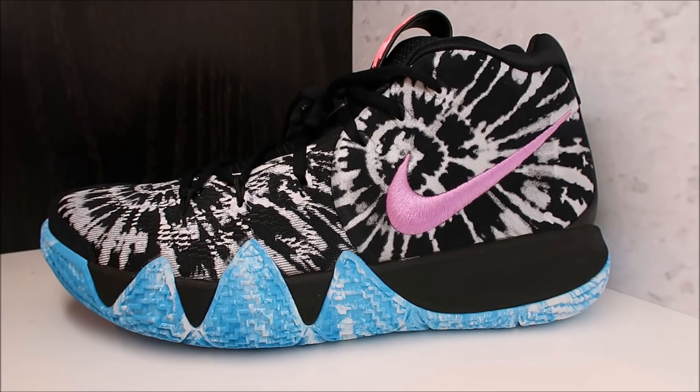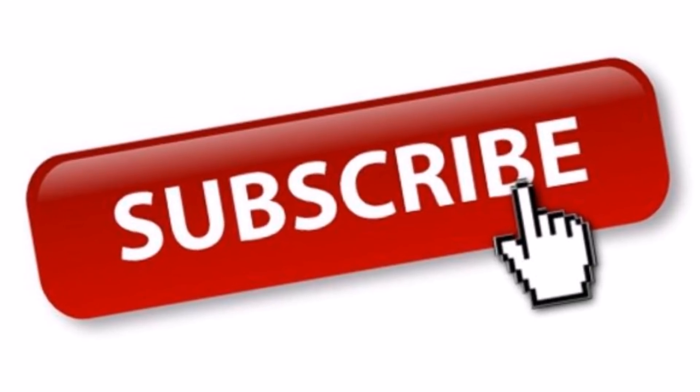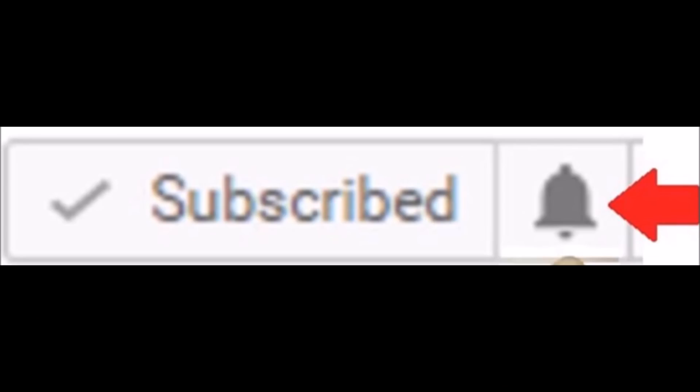We got in hand the Kyrie Irving 4 All-Star shoe and we're gonna get into a detailed review. I got a ton of other shoes I'm gonna show you at the end of this video, so don't go running off. Before we get into the review, subscribe if you are new, hit that red button, and hit the little bell next to the subscribe button so YouTube can notify you when I upload a new video.